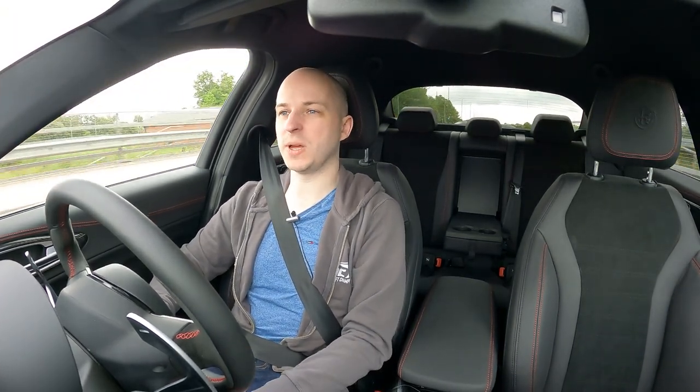I've been driving with these pads in for about a week now and I've done the whole bedding procedure. If you don't know, you basically drive about 50 or 60 miles an hour, slam on the brakes all the way down to about 10 miles an hour, then speed back up to 60 and slam on again - do that 10 times basically. Then you want to drive around for as long as you can without using the brakes, let everything cool down completely, and park the car up - I usually leave it overnight. I actually didn't do that once with the GT86 and the pads felt awful the whole time and I could never understand why.